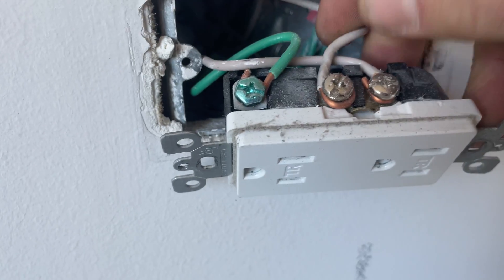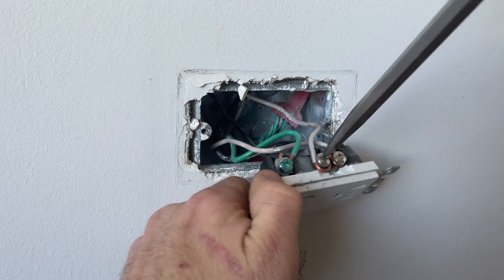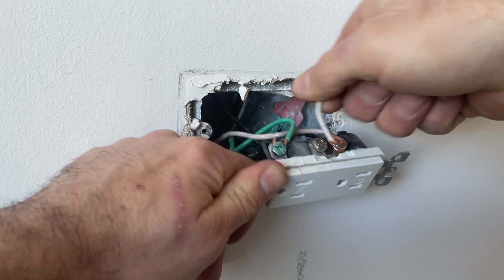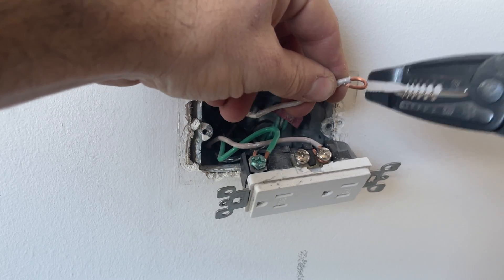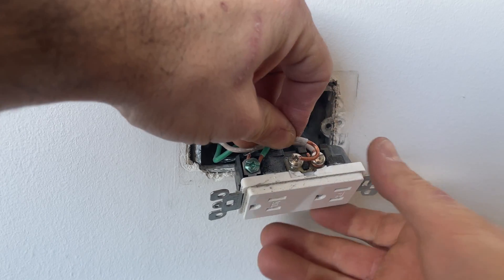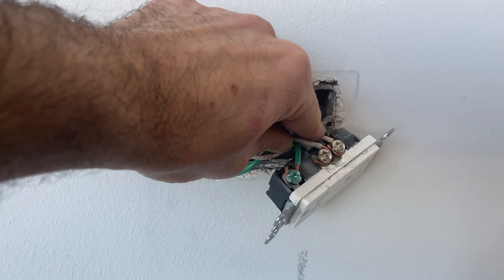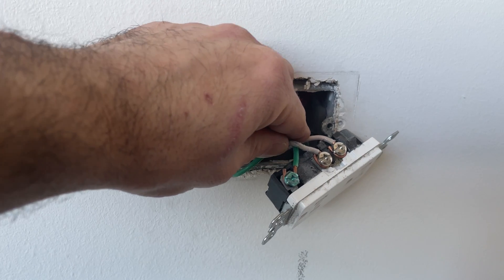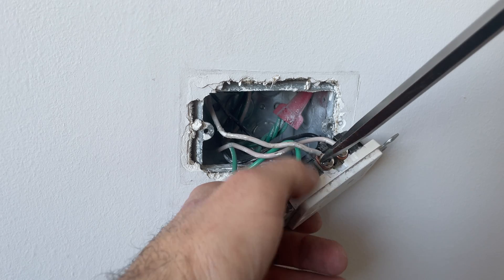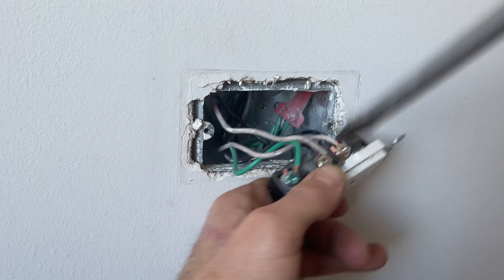That doesn't look good - I'd say that's a little loose. I would say that's extremely loose, and it's also on backwards. Whenever you're wiring an outlet, you want the hook to go in the direction that the screw is spinning. That way it's actually going to pull it in and make a tighter connection - that's not coming loose once I tighten down on it. The screw pulls the wire making it a tighter connection instead of trying to pull it loose.